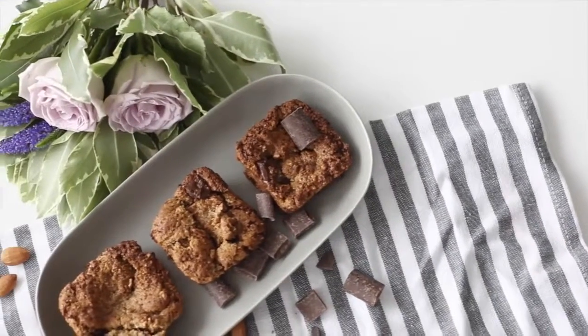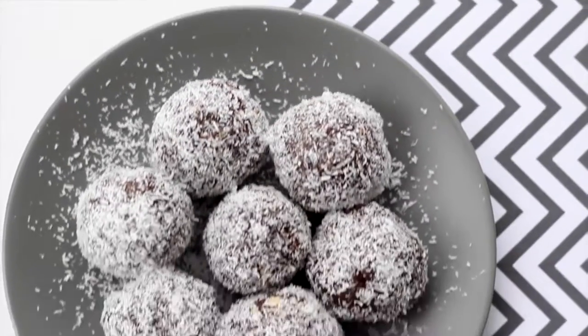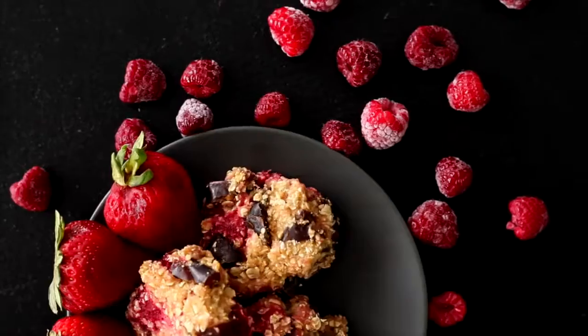I hope you guys enjoy these sweet healthy treat options! Let me know which one you want to try in the comments below, and I'll catch you guys in my next video — bye!